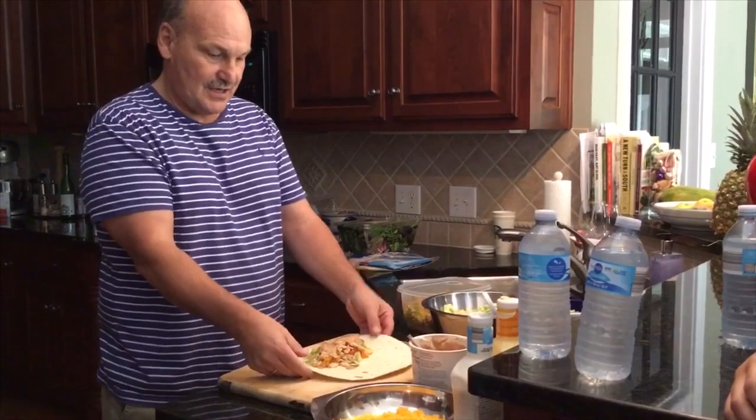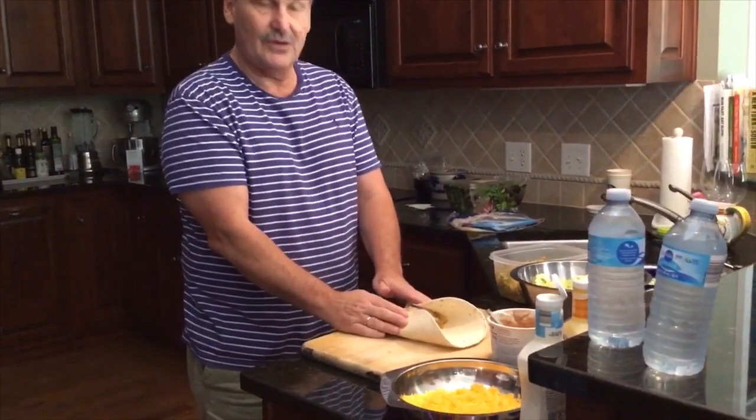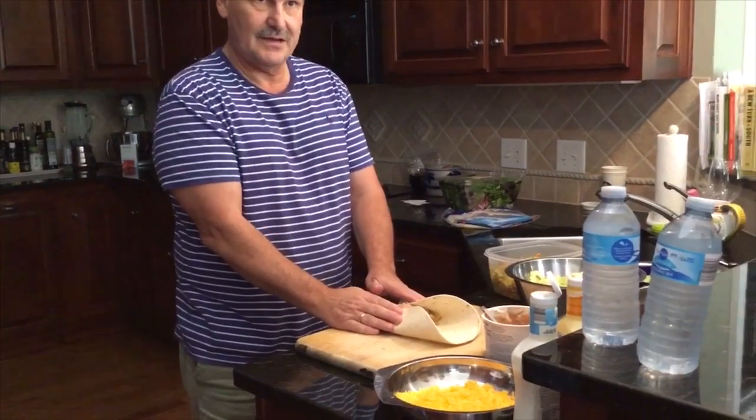Now comes the tricky part. Now you need to watch. You go like so, this way. Fold it like so. Got it? Arya? Okay.